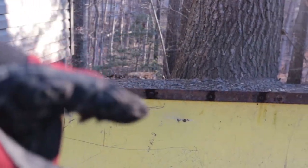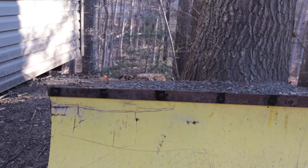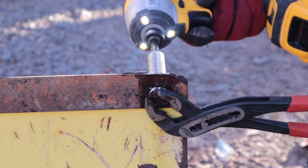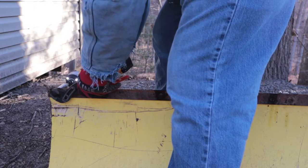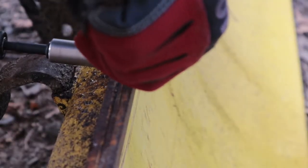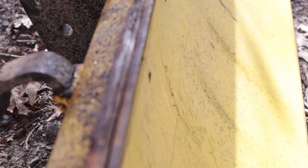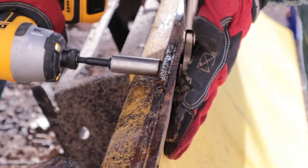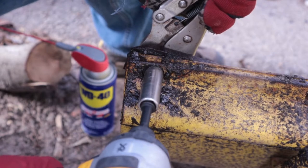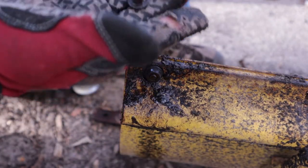Alright, so we got one, two, three, and the fourth one's got to come out. The carriage bolts themselves are spinning, so I'm going to go get a pair of pliers — see if we can't handle that, no pun intended. We broke it — perfect. Shout out to DeWalt. All of them broke off, but we got them all out. Nice.